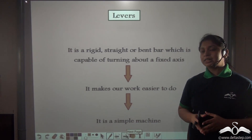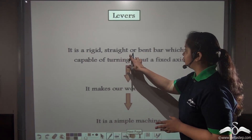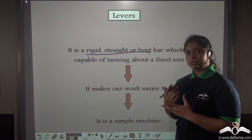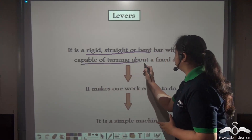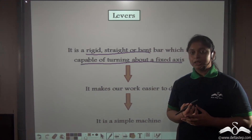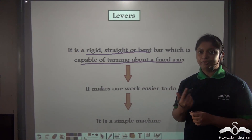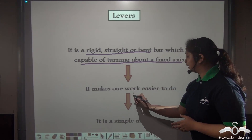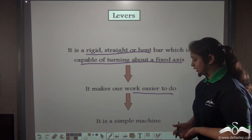Levers have special characteristics. They are rigid, straight or bent bars that are capable of turning about a fixed axis. A lever can be either straight or bent, and it turns around a fixed axis to lift the load, making our work easier. Thus levers can be described as simple machines.